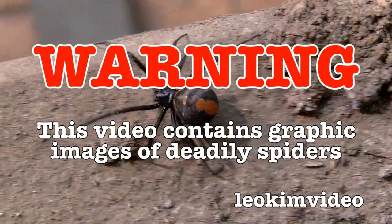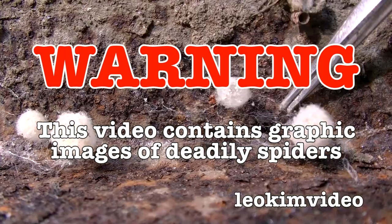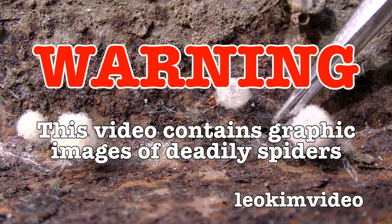Warning: this video contains graphic images of deadly spider control. If you suffer arachnophobia, this video is not for you.